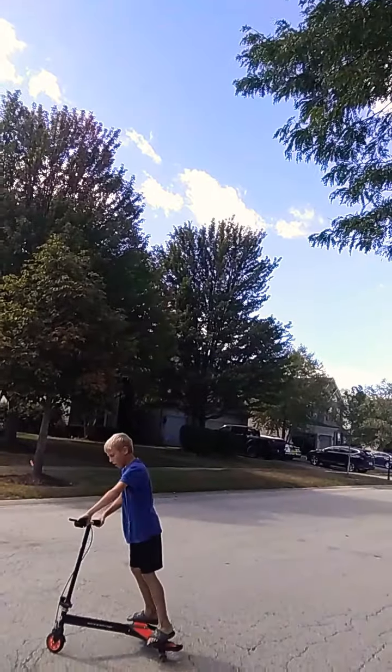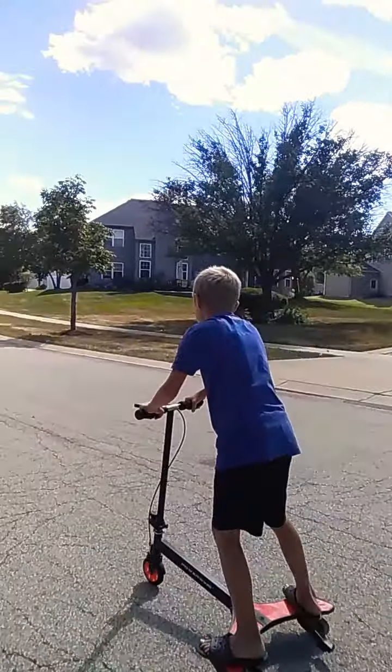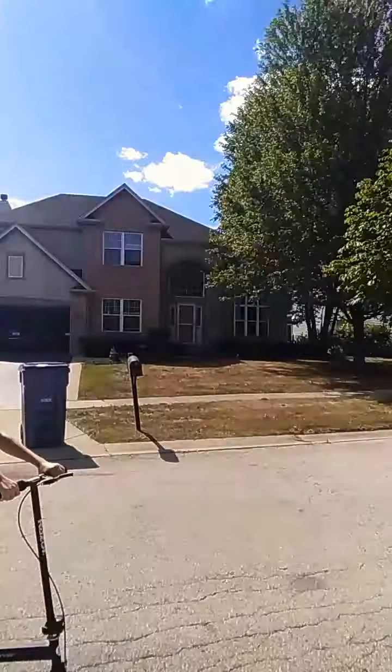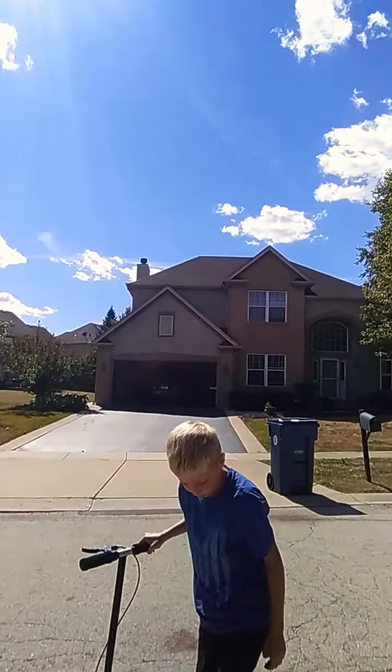Do you want to go out? Yeah, let's go. So that was just us starting off. Enter the Power Wing. It looks pretty cool, but it's really easy to come off of it too. It's hard to balance. The parts can really fall off. There's a wheelie bar.